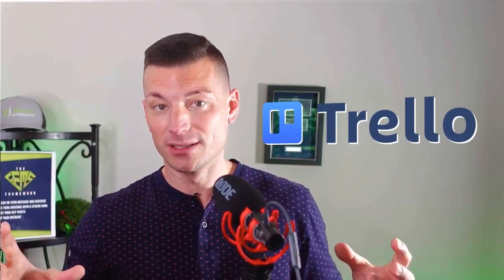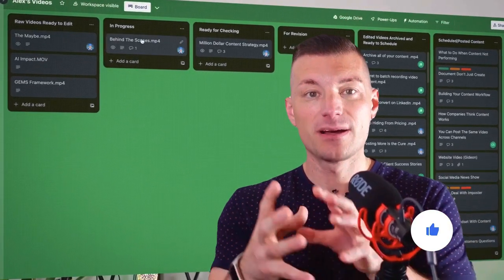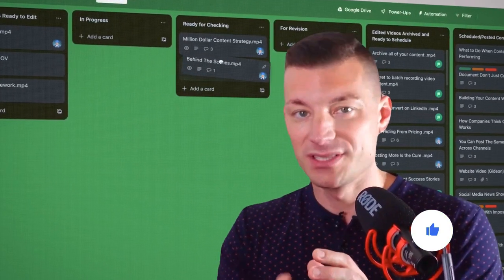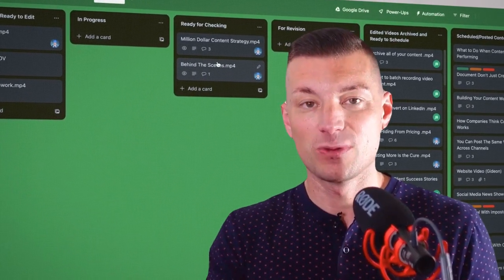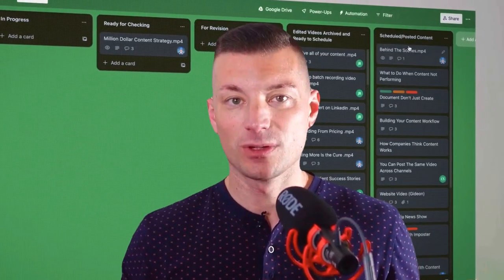Once I'm done filming, the raw video clips go right into my G Drive in a raw videos folder. I've got a workflow built out in Trello — you could use monday.com or ClickUp. Raw content comes in, editors or content directors pick it up and move it to in-progress, then to ready-to-review, then to ready-to-archive and post. I'd also recommend setting up automations in Zapier. For example, as soon as I dump a video file into my G Drive, a Zapier automation automatically creates a card in Trello with the video attached — so I'm not manually creating cards or notifying anyone. I just dump it in the raw video folder and the automation starts on its own.